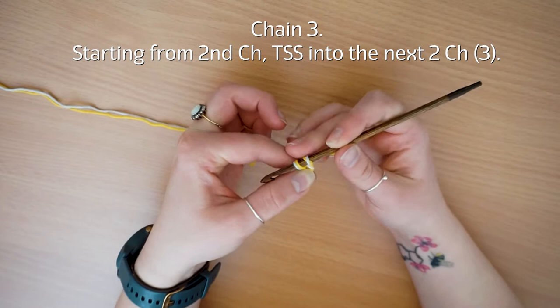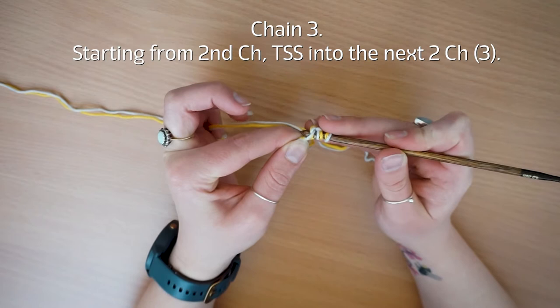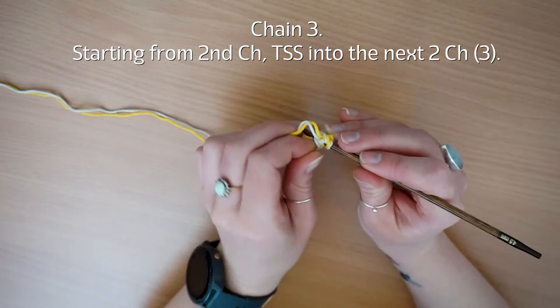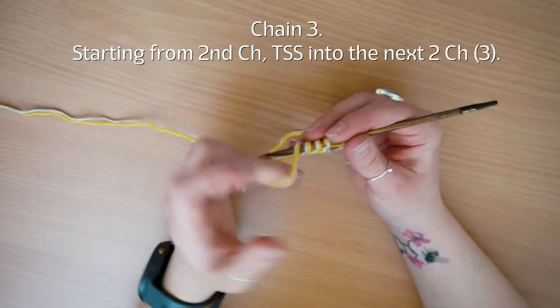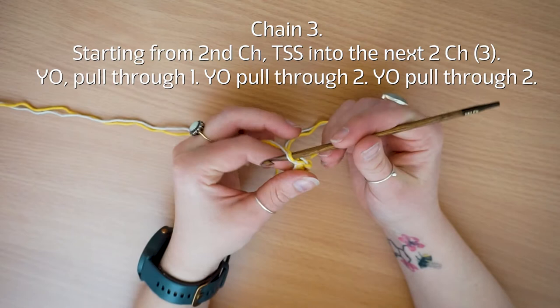Pull up a loop — you've got one — and then do that in the next one as well, which is right next to the slip stitch, so that one can be a little bit tight, that's fine. You'll have three loops on your hook and then you're just going to do your return pass as usual: yarn over pull through three, yarn over pull through two, yarn over pull through two.